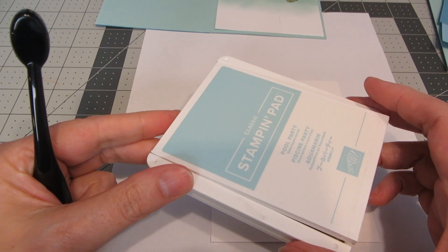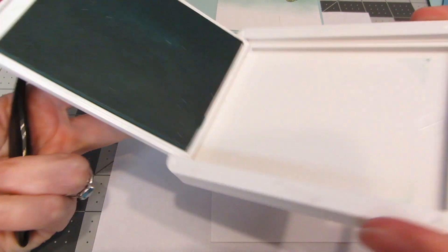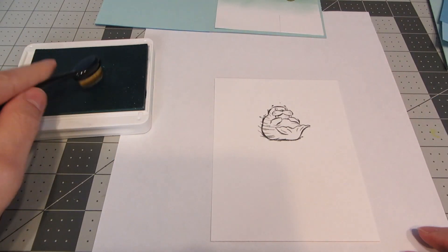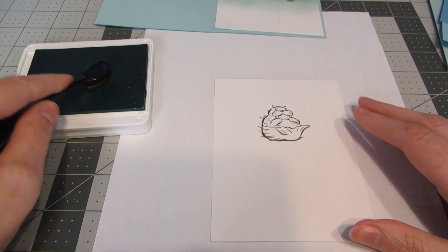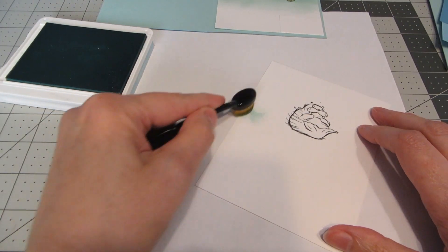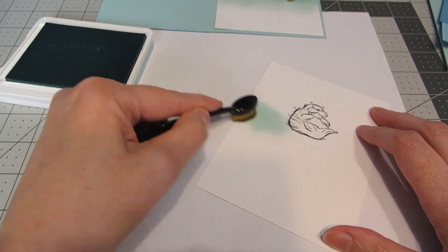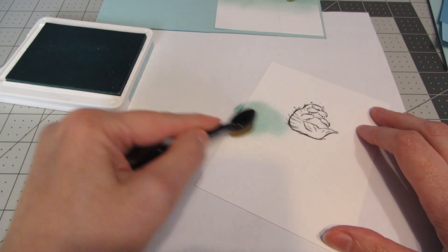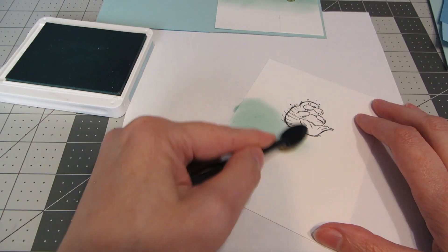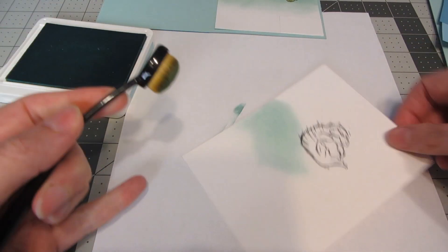I want to add a little bit of color around him so it looks like he's floating in the water. I'm using Pool Party ink from Stampin' Up with a blender brush. I've grabbed a scrap piece of paper, and I'm just going to start off the edge of my cardstock, move in with a light swirling motion, and add that pretty blue color — a little lighter going down and a little darker at the top.